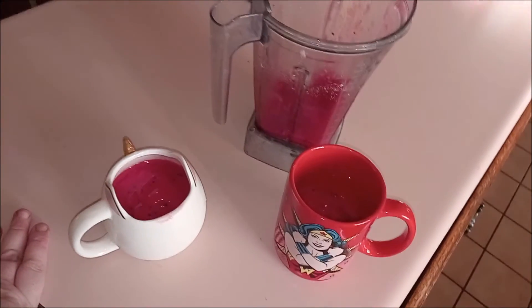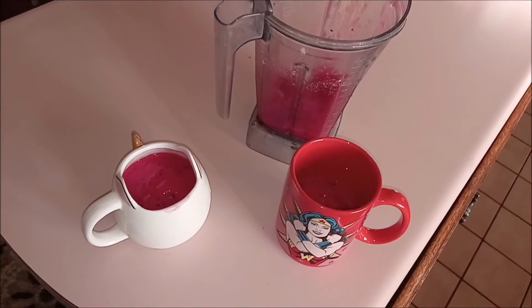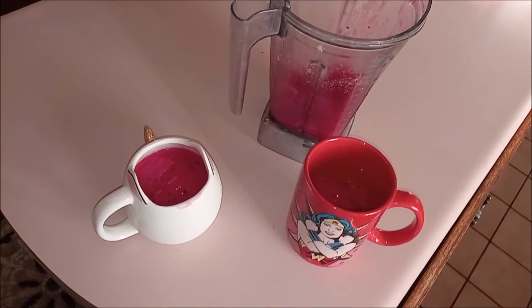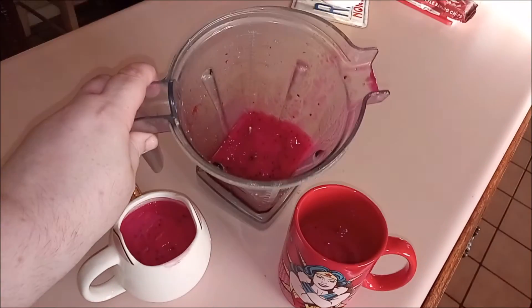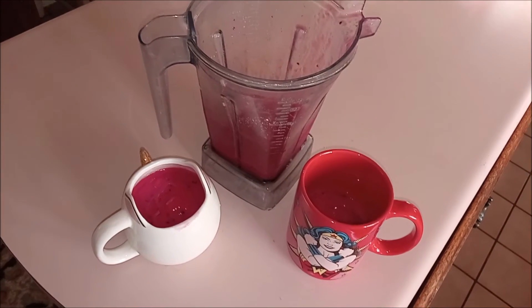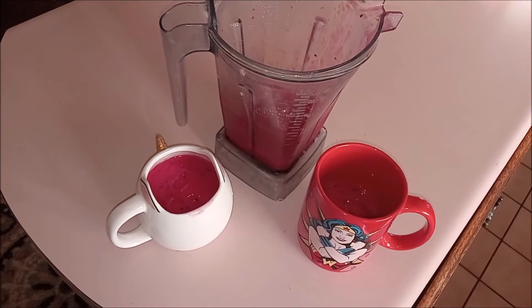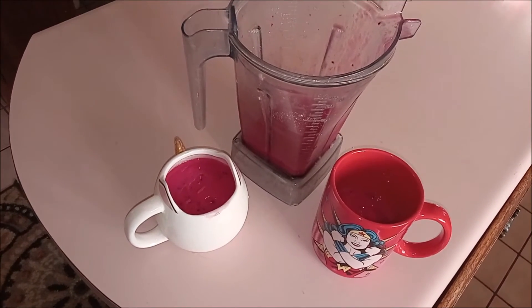Oh wow! It tastes more like a smoothie and less like lemonade, and that's surprising seeing we put almost a whole cup of lemonade in there. Got just a little bit more in there — might try to save it or give her a little tiny bit more.